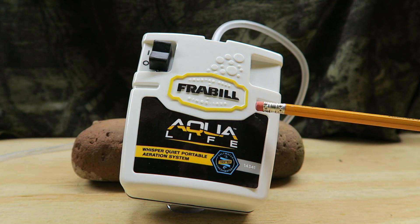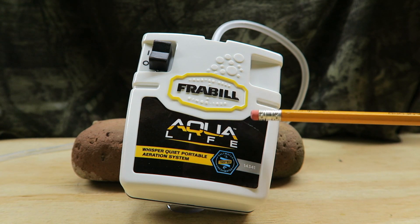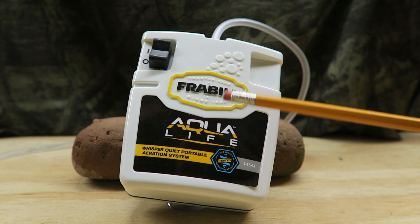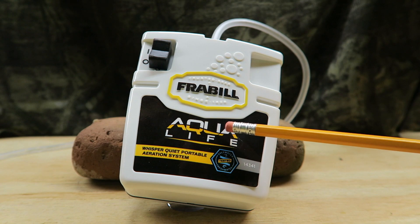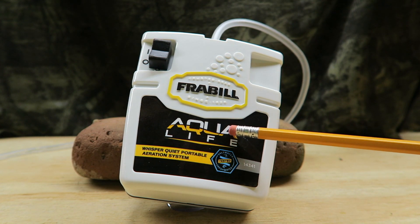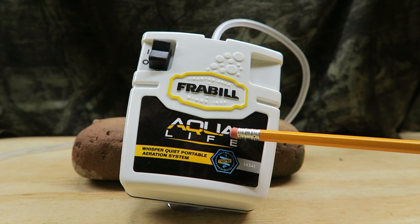Did I tell you this Frabill will aerate up to 15 gallons? Well, I'm telling you now — 15 gallons. I have not tested the battery life on this as of yet, but I am confident that it will keep your bait alive and keep running on those two D-cell batteries for hours and hours and hours.